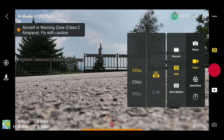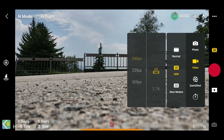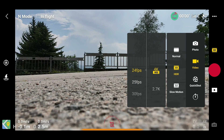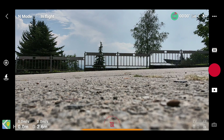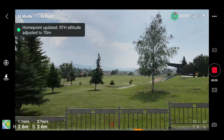You also have new video settings. In the video settings you now have 4K wide mode available with up to 60 frames per second. This is a major improvement.